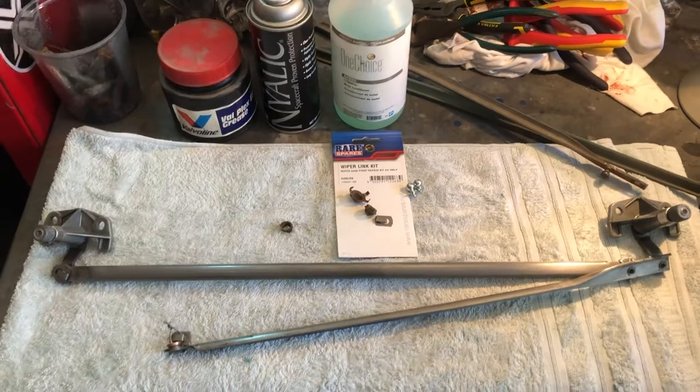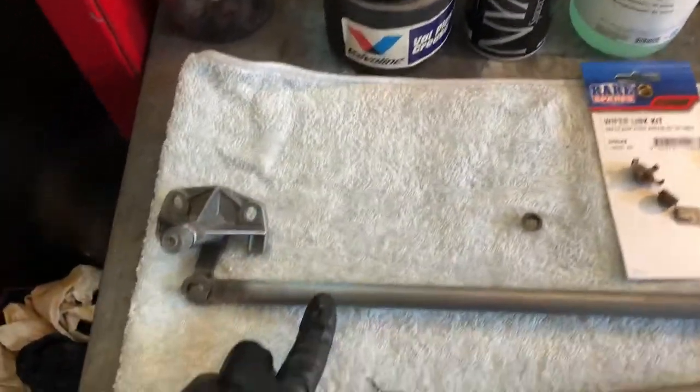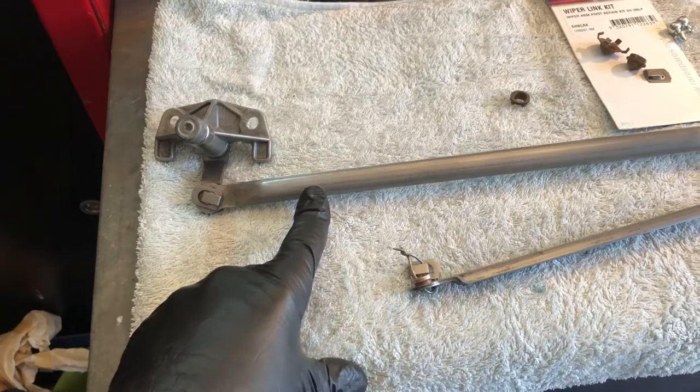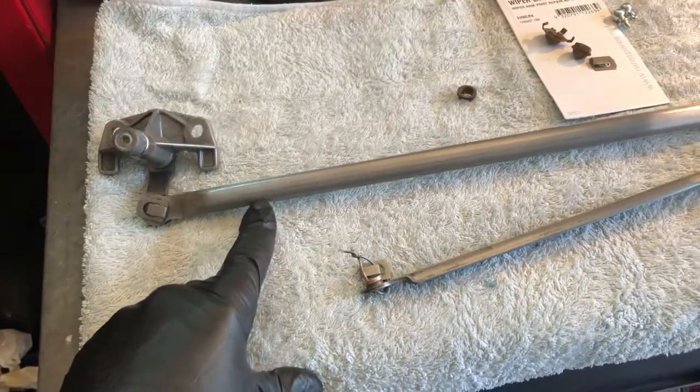What I would have liked to have done, if I hadn't been in lockdown, would have probably been to take all these arms into an electroplater and had them stripped and re-electroplated. The electroplating wasn't in too bad a condition, so obviously there was no other option than to clean up what I had.